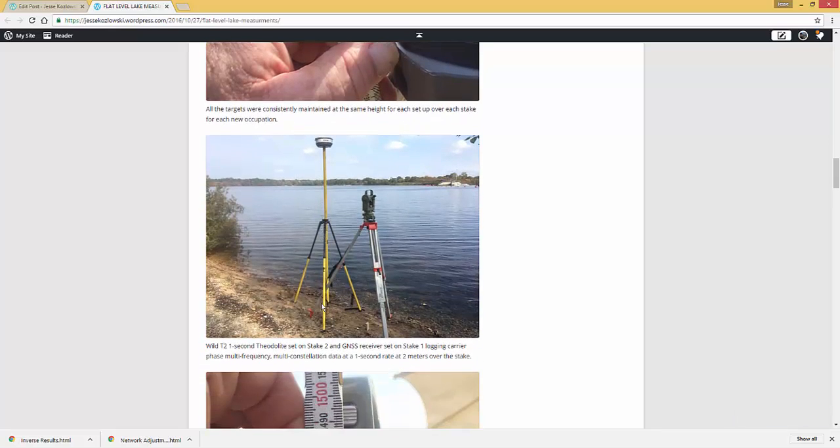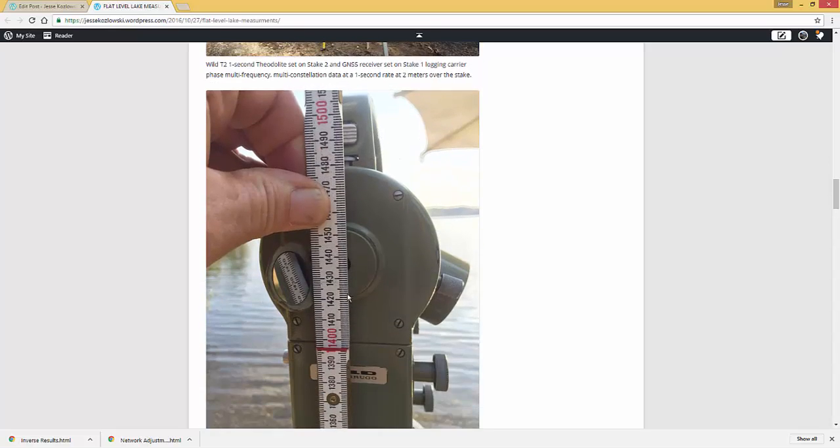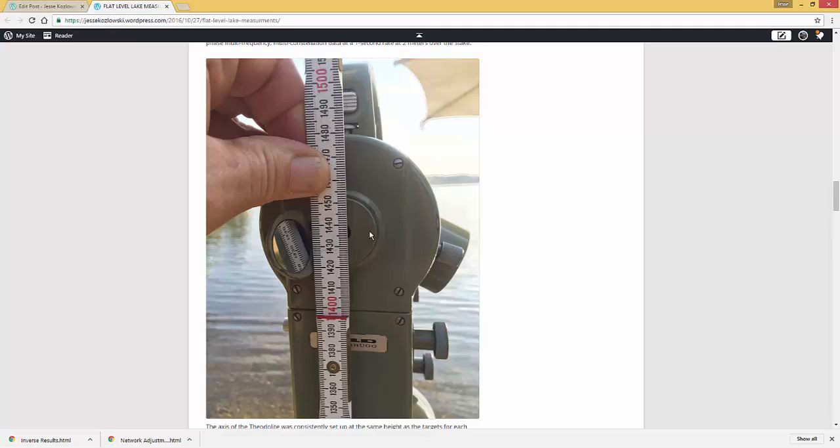On this side, I have the GPS receiver set next to me, two meters above the stake. The theodolite is set to be at the same height as the target. So across the water, I'm basically looking at a target that is set at the same height above the stake as the theodolite, and both stakes are set at the same height above the water. I hope that makes sense.